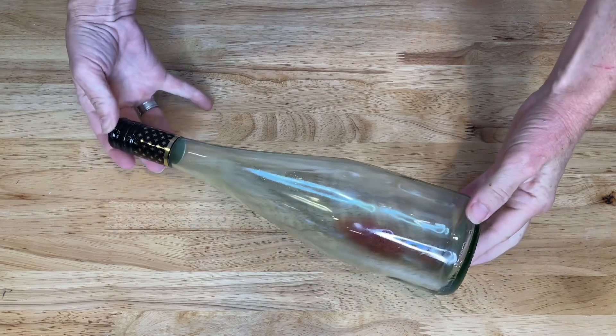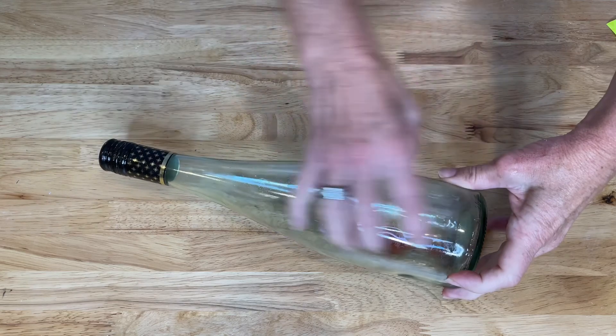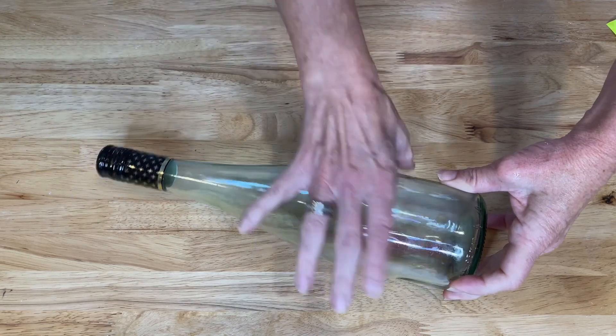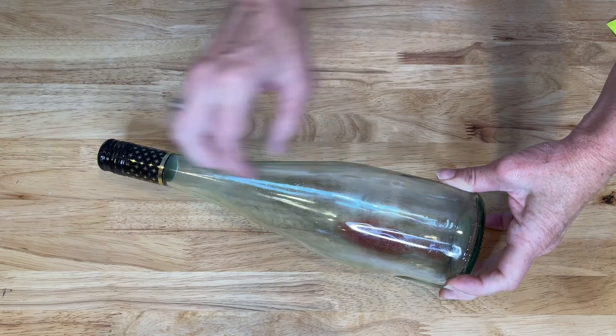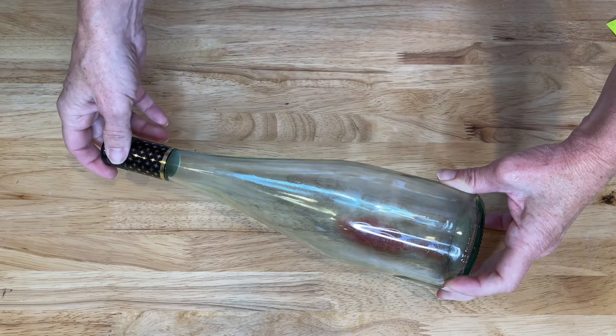So here's another example of a bottle you could use for a potion jar or just even a creepy candle holder. So this is just a grape juice bottle that I've removed the label from. Add water, add food coloring. You can add a candle to the top, and those potion tattoos to them.